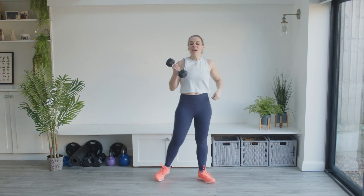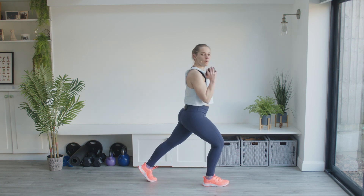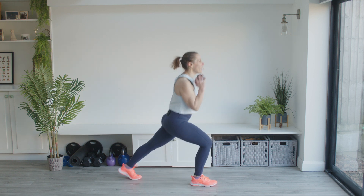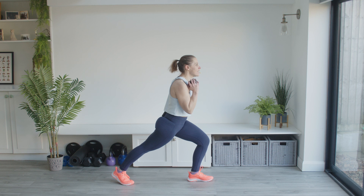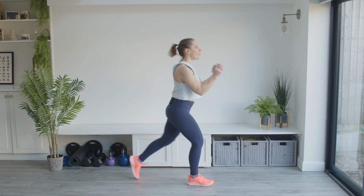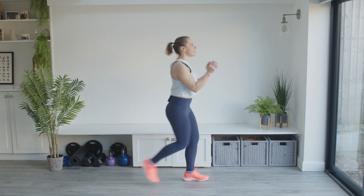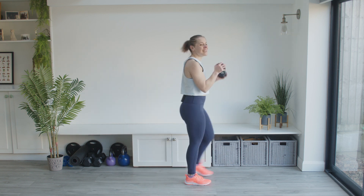We're going to keep the weight and do similar to what we started with — that foot tap back — but we're going to hold the weight in front. As we tap the foot back, we bring the weight into ourselves. You have to slow it down as you bring the weight in, otherwise you're going to hurt yourself or bang the weight into your legs. Leg comes out nice and straight, tight into the tummy muscles — make sure they're engaged, turn them on. Upper body is nice and straight, not leaning forwards.